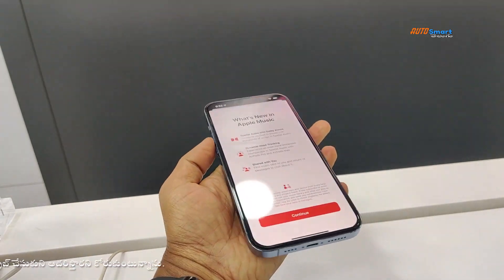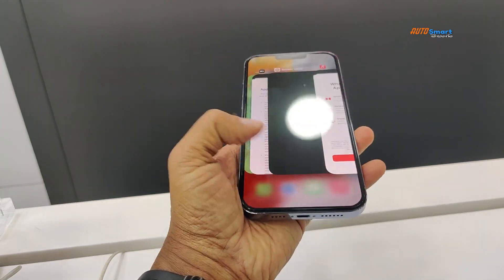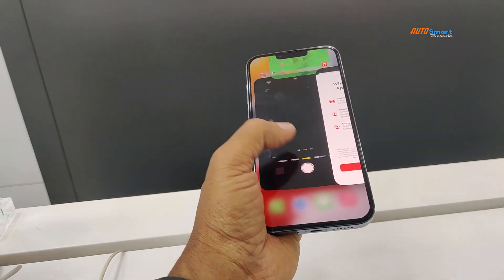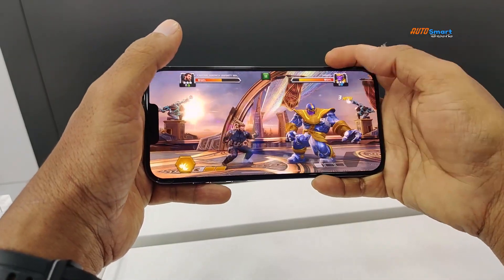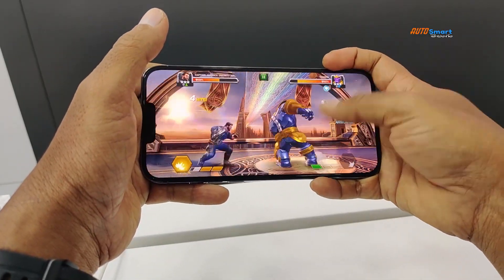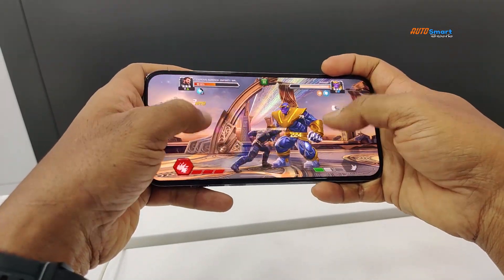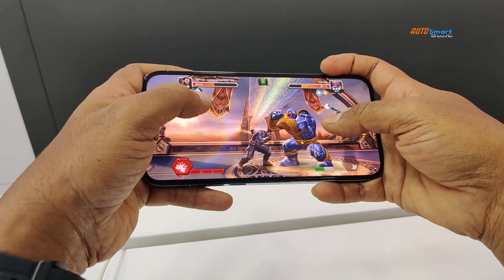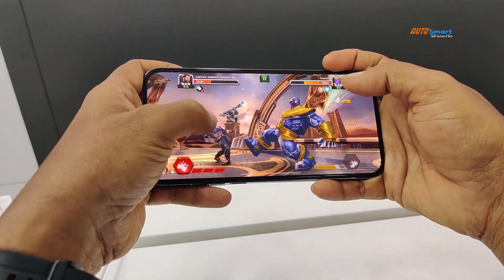On the front, there is the A15 Bionic chip. It has a 6-core CPU and 4-core GPU. You can use it for gaming. The clarity is super, and it features Dolby sound.